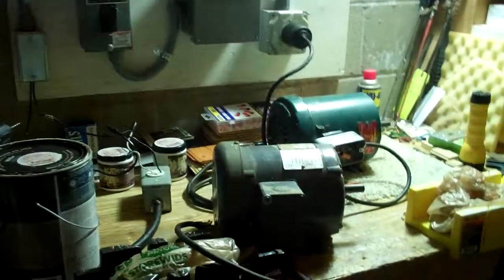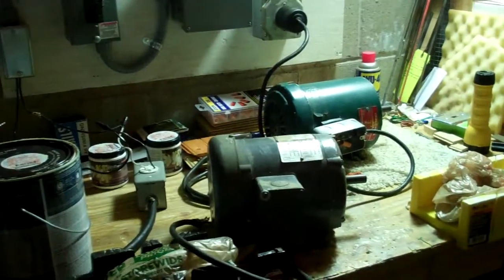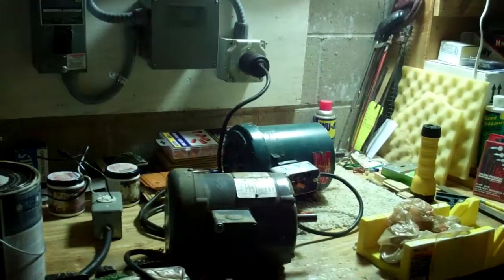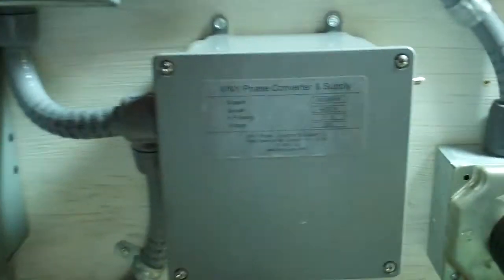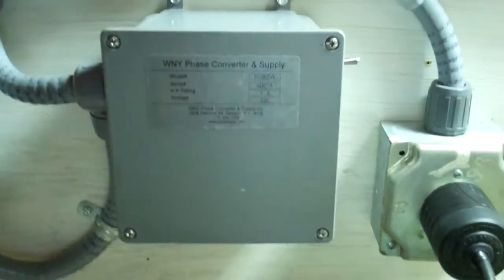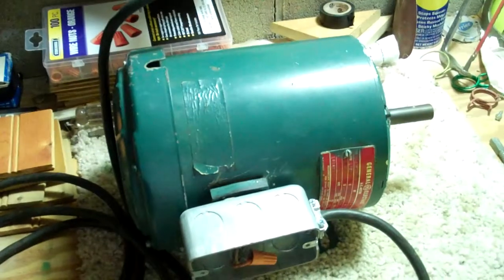Hey guys, Mike here. Today I'm going to be addressing a problem that is very interesting to me, and I believe the case is capacitance. This is a cheap little static phase converter I got off eBay about a year ago for $85, and it says it's good up to 1 to 5 horsepower. That proves to be bullshit and very weird.